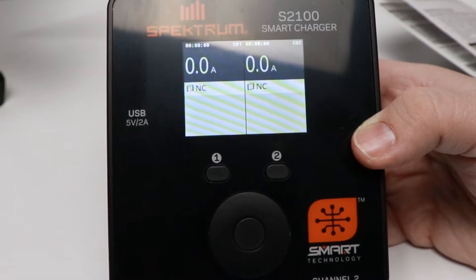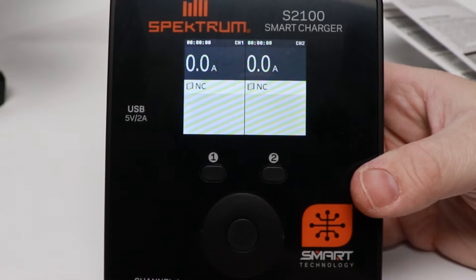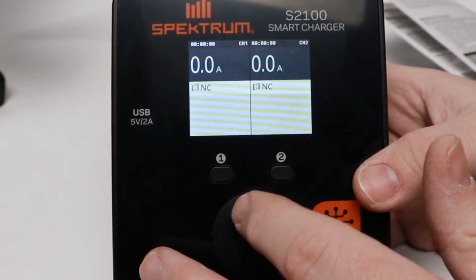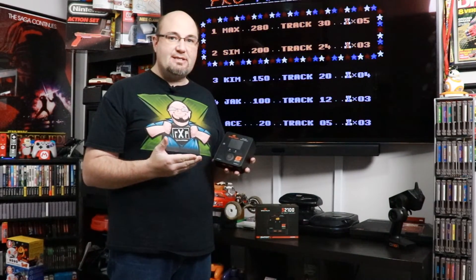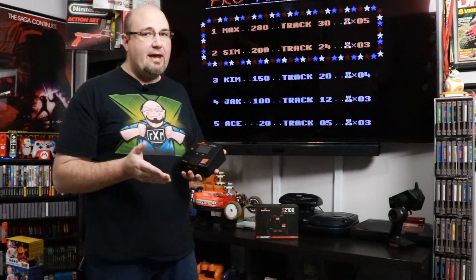Overall I like the design and style of this charger. I think this is going to be really nice in the pits — something I'll have to use a little to get used to, but definitely something I'm interested in. So there you have it: our unboxing of the Spectrum S2100 smart dual output AC charger. I really like the size — nice, small, and compact with a good weight to it. I like the fact that it's at an angle so it's easier to see when working in the pits. Though if it were at a slightly steeper angle I might like it even more.